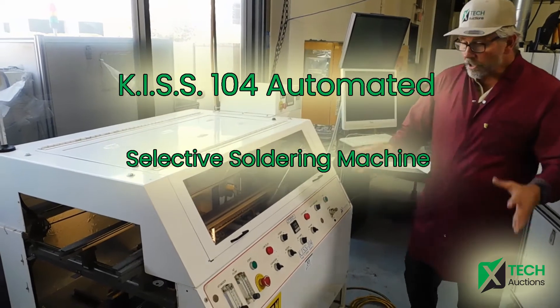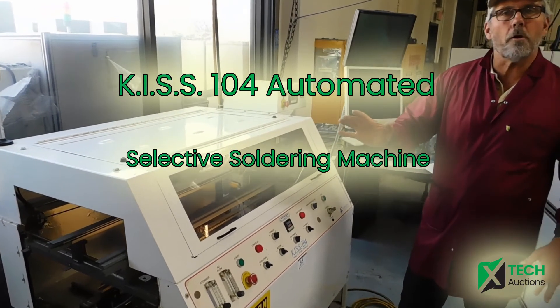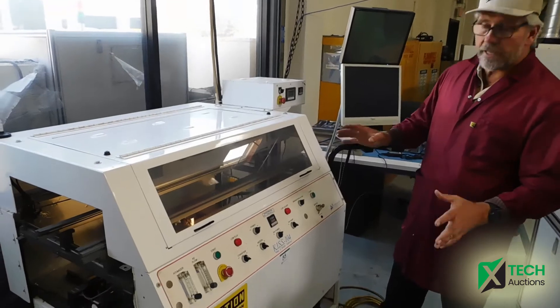X-TEC Auction with Technology Cell. This is going to be a featured iron. This is a KISS 104 — it's a selective solder machine.